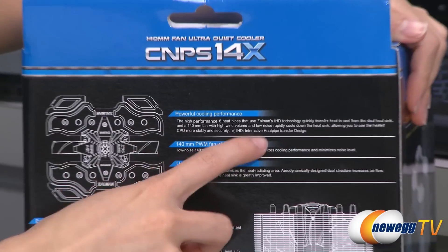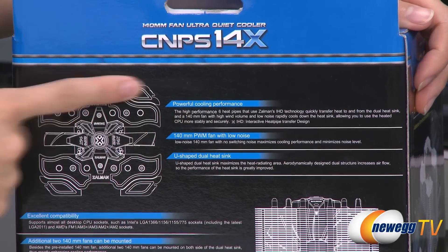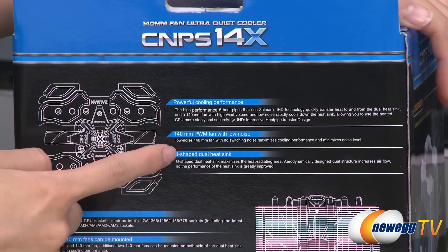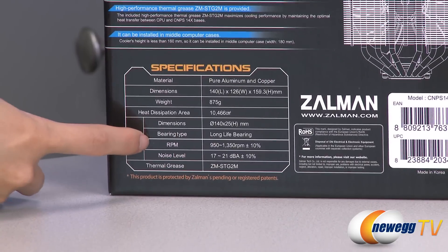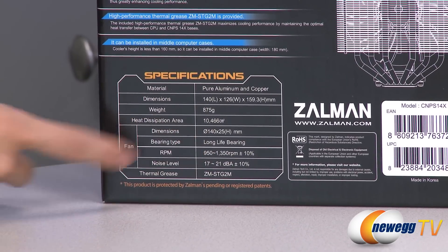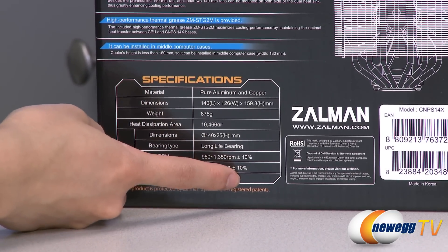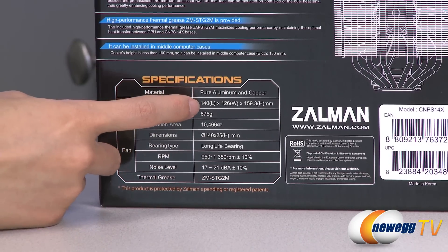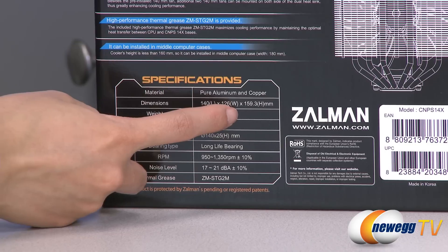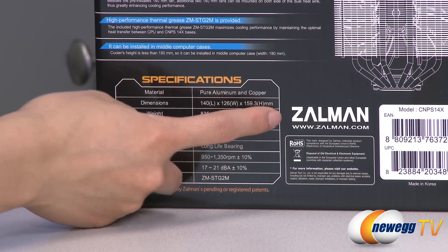It uses Zalman's IHD technology, which stands for Interactive Heat pipe transfer Design, for cooling. It comes with a 140 millimeter PWM fan giving you 950 to 1350 RPM and a noise level of 17 to 21 decibels. The dimensions are 140 millimeters in length, 126 millimeters in width, and 159.3 millimeters in height.